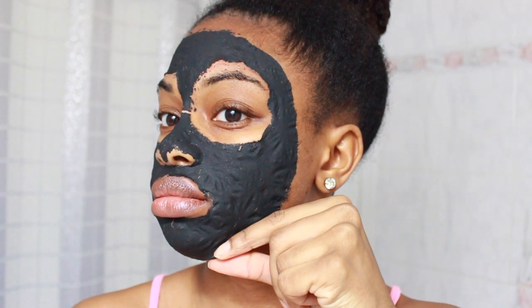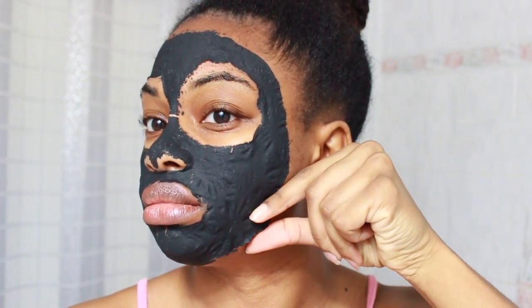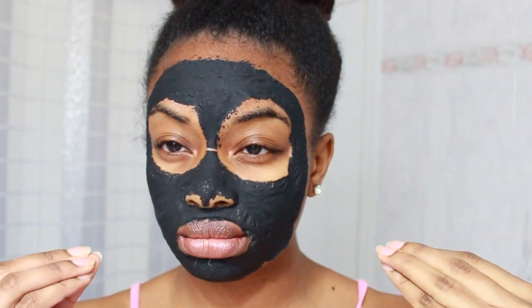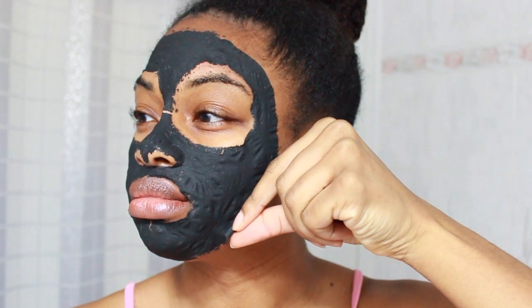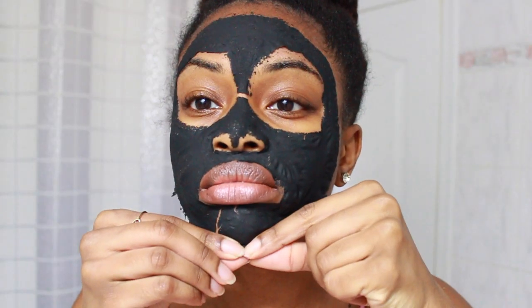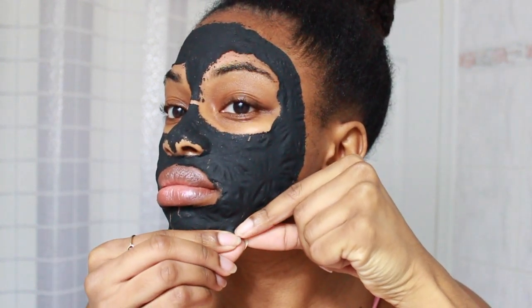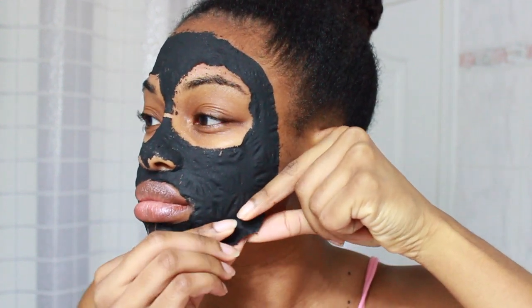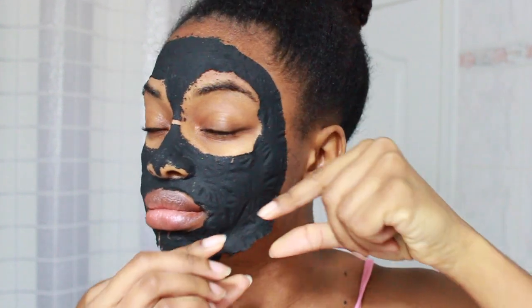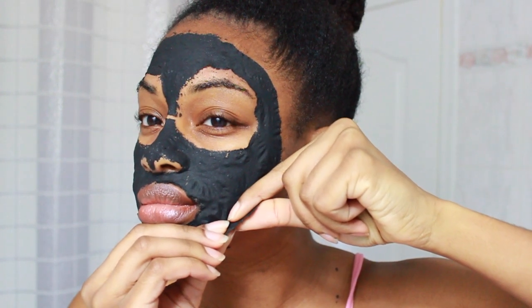This is what the mask looks like after 20 minutes. I'm trying to lift the edges, and to be honest, it's really painful — at least for me. I'm trying to lift the edges, being very gentle. The reason why it's painful is because we have tiny little hairs all over our face, and some of us have more than others. The more hair you have on your face, the more painful it would be.